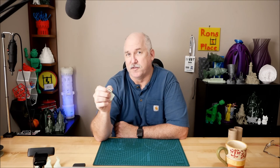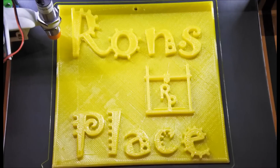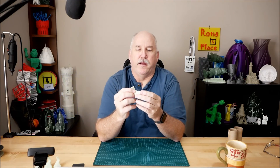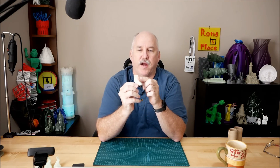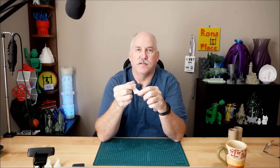I'm Ron and this is my place. So this is the part cooler, and as you can see looking at it there's quite a bit of overhang, and the way this thing prints is in vase mode.